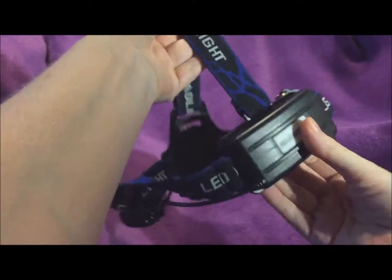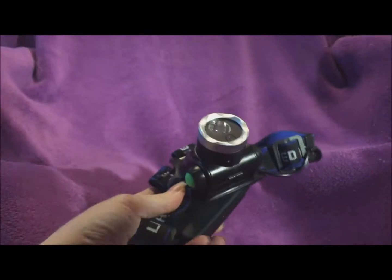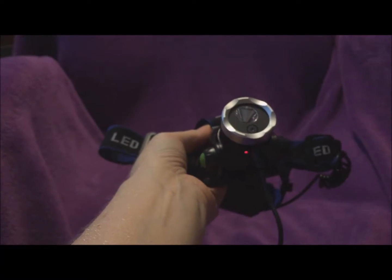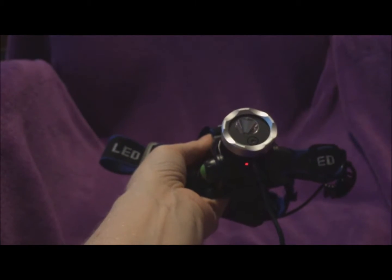So anyhow, that is the up-close shot. We're going to get some video of different things and let you see the quality of the video hopefully. Of course the camera faces in the direction that you're actually walking.